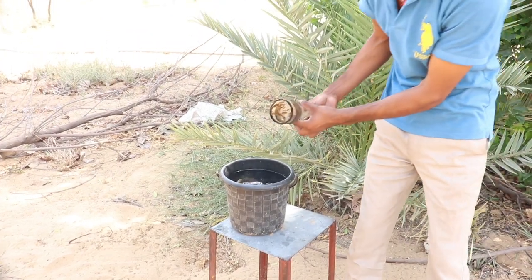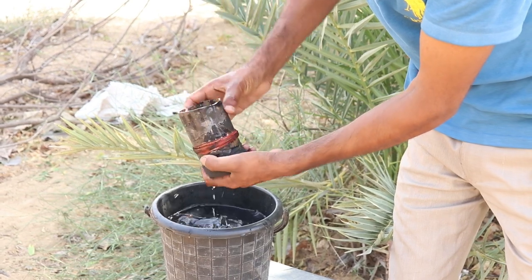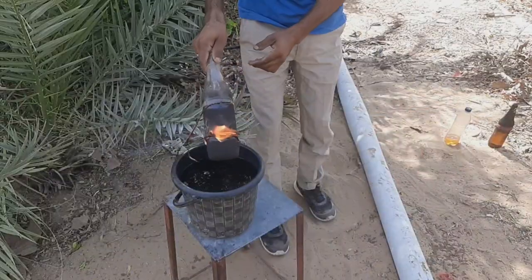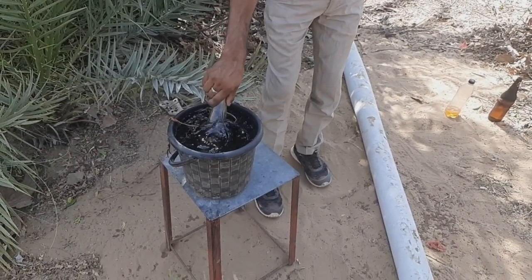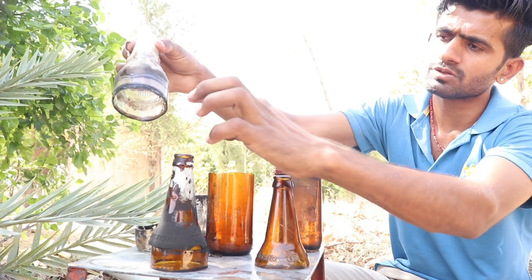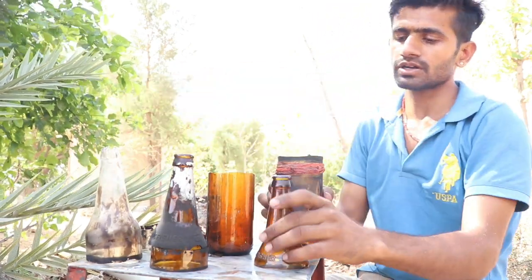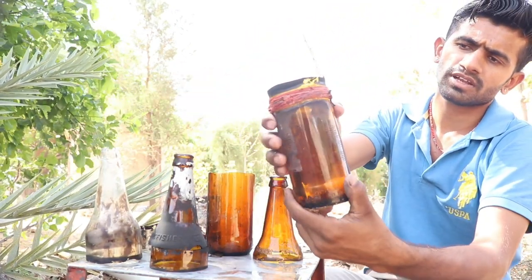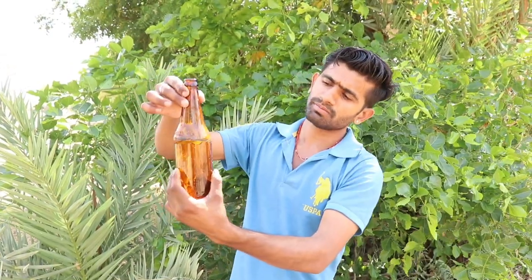So guys, see how it is cut from the top — what's going on? This side will be cut from the top. We have cut three bottles. The bottle is cut from both sides. I will cut two, then three bottles. The bottle is cut.